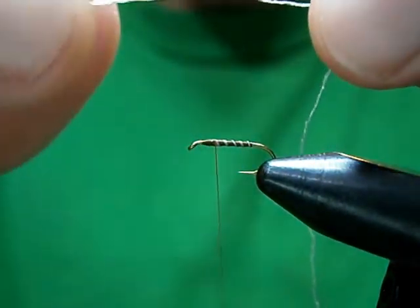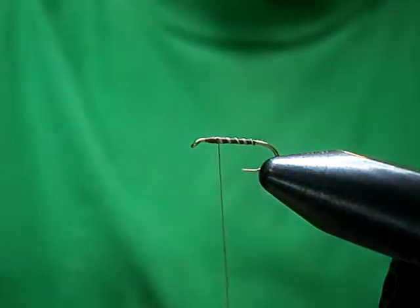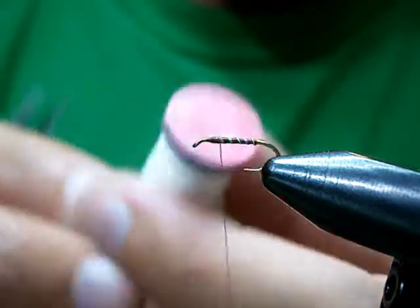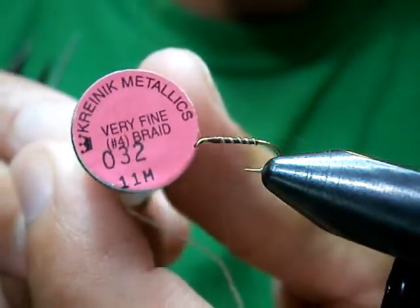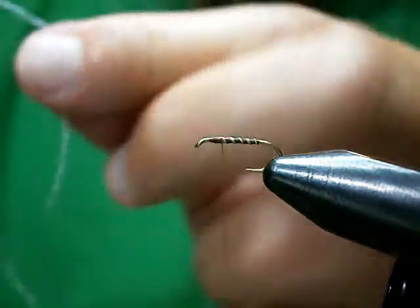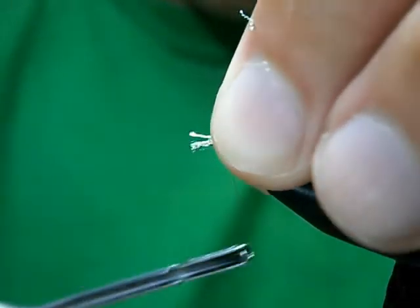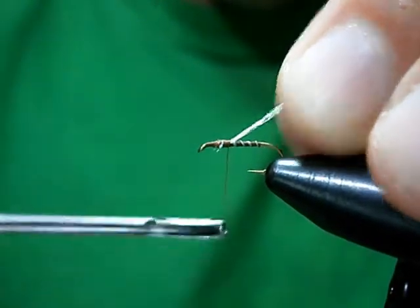You can also use a fine metallic braid — creaking or cracking, however you pronounce it — which is pretty much the same material but with a little more flash. It works well too, but I'm going to go with the original material. For a size 16, I'll use three strands, which will still give a very sparse wing. Trim them, even them up, catch them on, pull them back, tighten them up, and tie them down. Make sure they're tied in nice and secure.